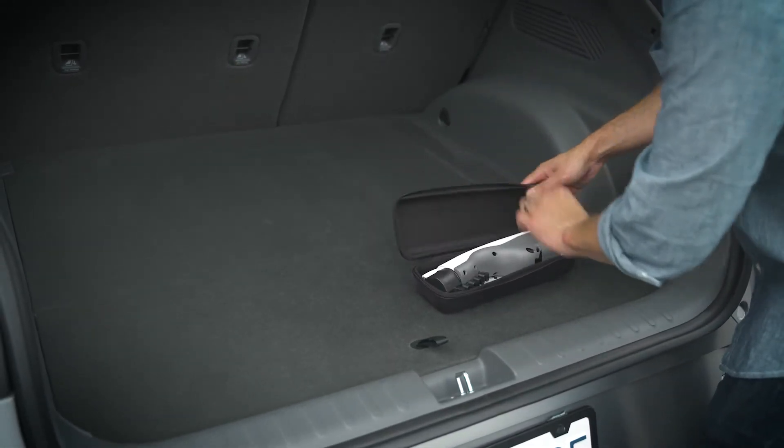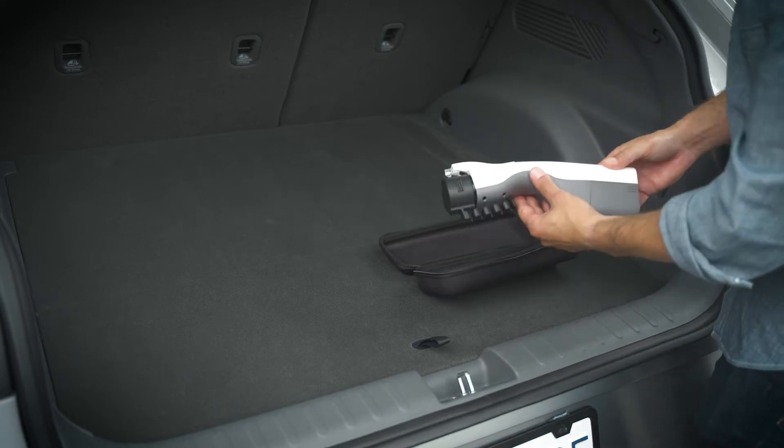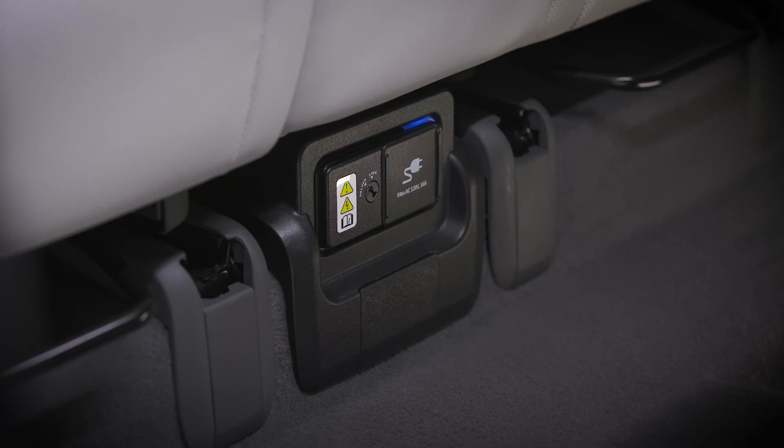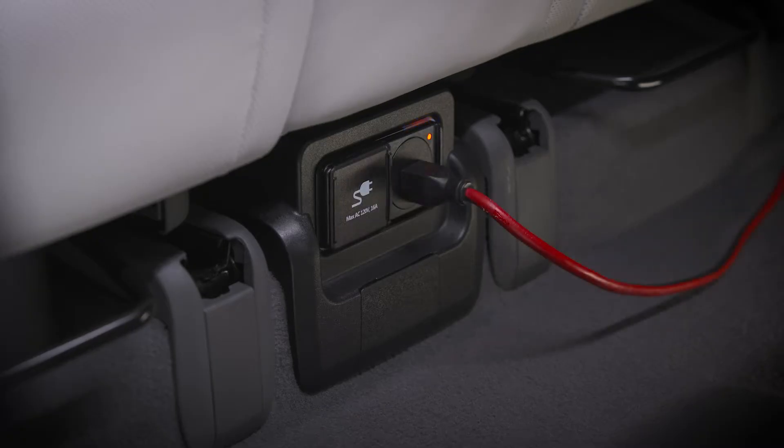you'll need the available V2L connector accessory, which can be purchased from your authorized Hyundai dealer. Some models also have a power port located under the center of the rear seats, which does not require the V2L connector accessory to use.